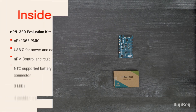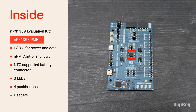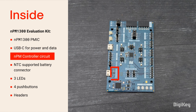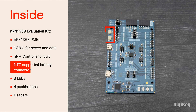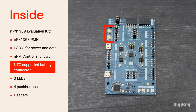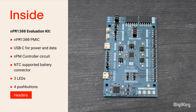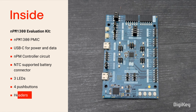Inside the box, you'll find the NPM1300 evaluation kit with the NPM1300 PMIC, USB-C for power and data transmission, an onboard NPM controller circuit for PMIC configuration, and battery connectors with NTC thermistor support for temperature monitoring. The kit also includes three LEDs, four push buttons, and several headers for access to all NPM1300 PMIC connections.